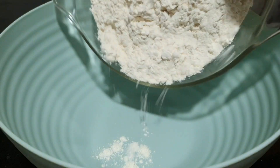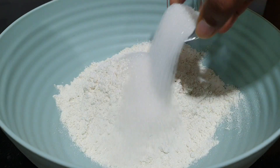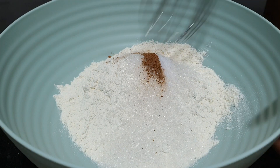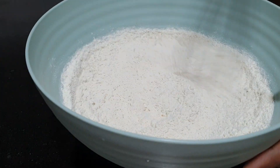First, let's ready the dry ingredients. You're going to need some all-purpose flour, some sugar, nutmeg, and some salt. Don't skip the nutmeg — that's going to give you the perfect doughnut flavor. Give these all a mix and set it aside.